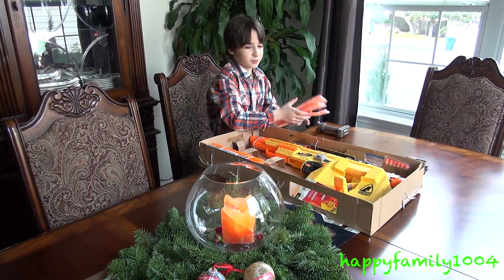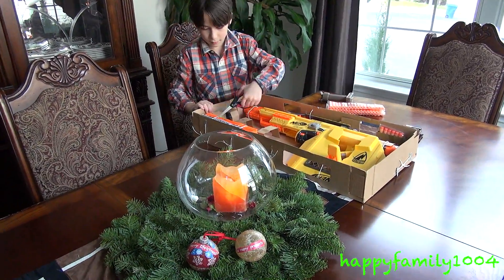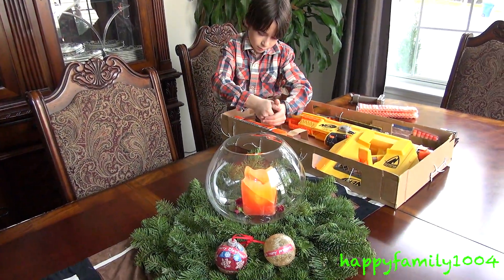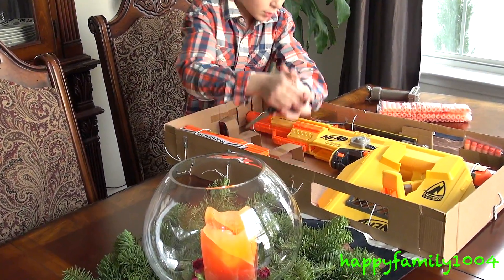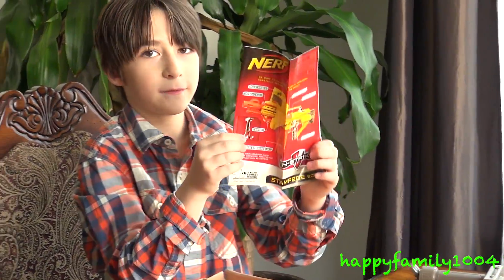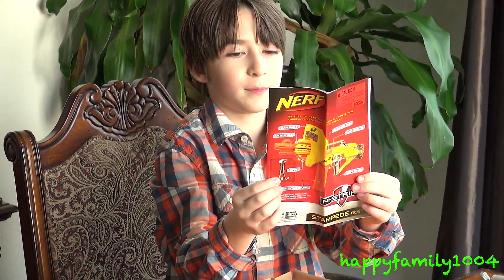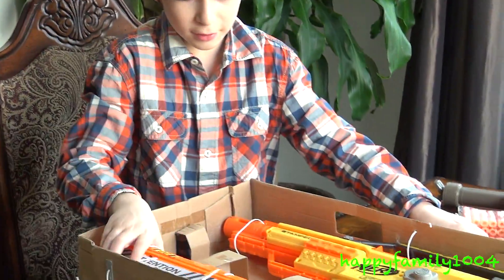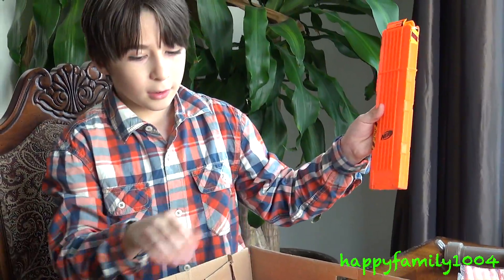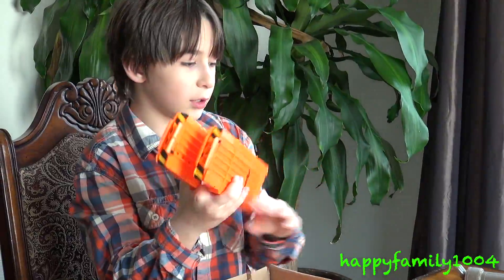A lot of darts — the box says 60 but there's more darts here. And these are instructions. These instructions are cool — this is the first time I've ever seen Nerf make instructions in color, that's so awesome. It says attention: do not insert more than 18 darts into extended clip. We got one, two, three 18-dart clips — that is awesome.